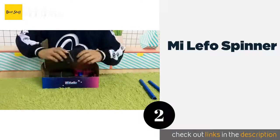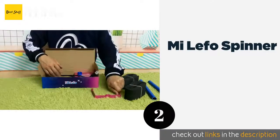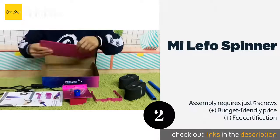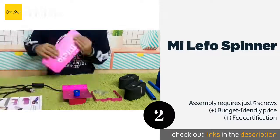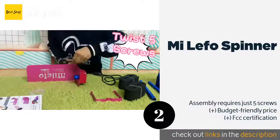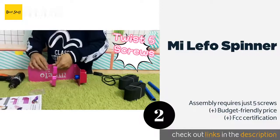The Mi Lefo Spinner is a hot pink gadget that includes two wands equipped with adjustable foam. It completes up to six revolutions per minute, turns in both directions, and accommodates cups of up to 40 ounces. The single wand can be changed quickly for different sizes.